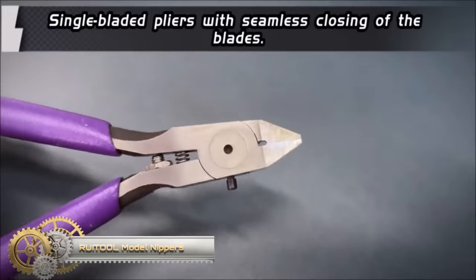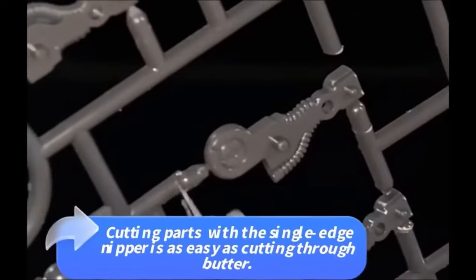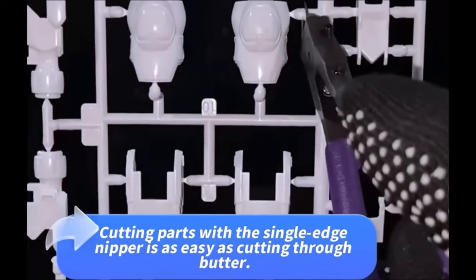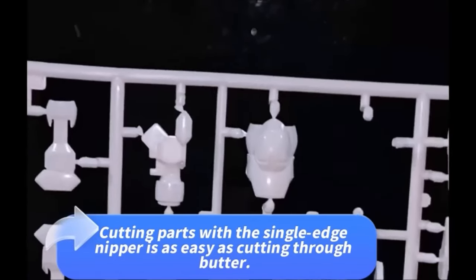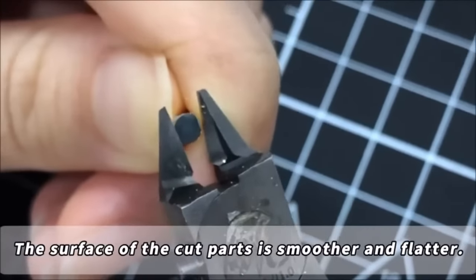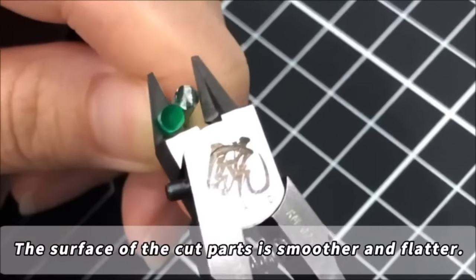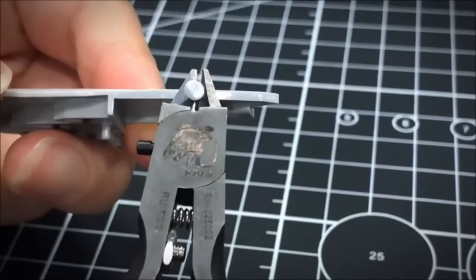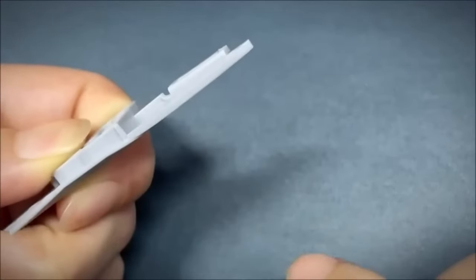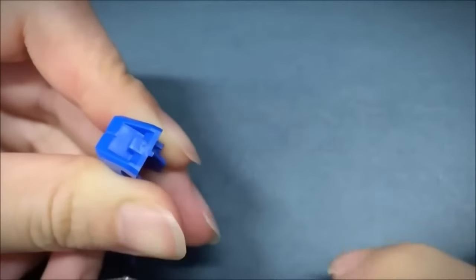The Rua Tool model nippers are a versatile and affordable tool for model builders, catering to all levels of expertise, including beginners. These nippers are renowned for their sharp, ultra-thin blades designed for clean and precise cuts, minimizing the need for extensive finishing work. Crafted from high-quality materials, the blades maintain their sharpness over time. The nipper's ergonomic handle ensures a comfortable and secure grip even during extended use, and the non-slip grip enhances safety and precision.